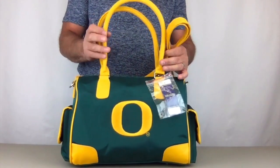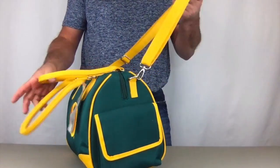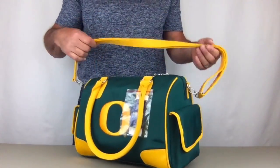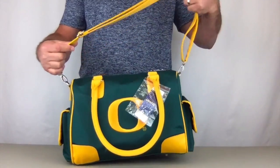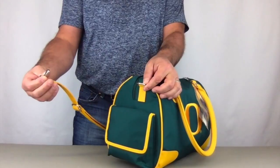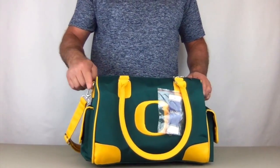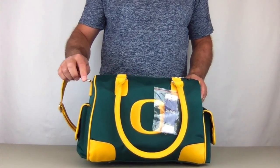It comes with two large fashion handles on the top and a long adjustable shoulder strap. It's adjusted very wide out and it's removable, right there on both sides. It also makes it a good place where you can clip on keys.